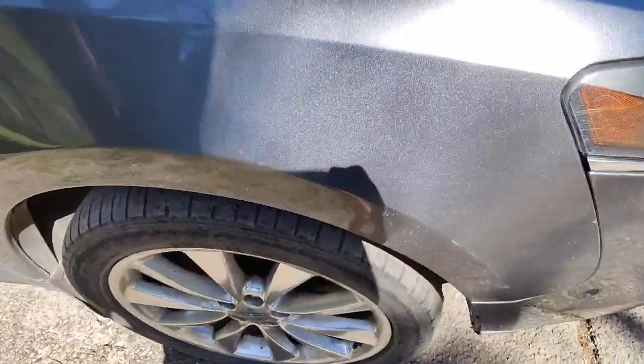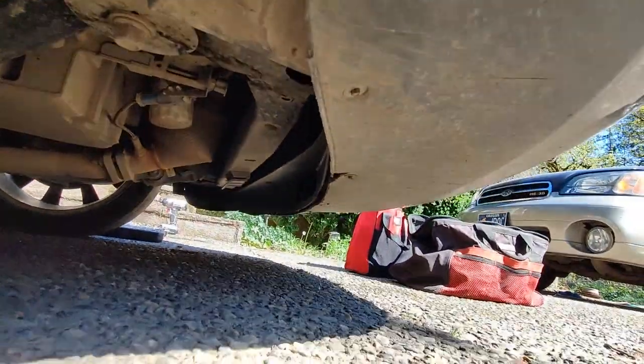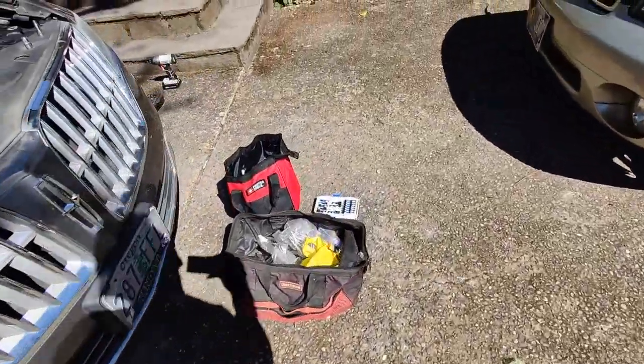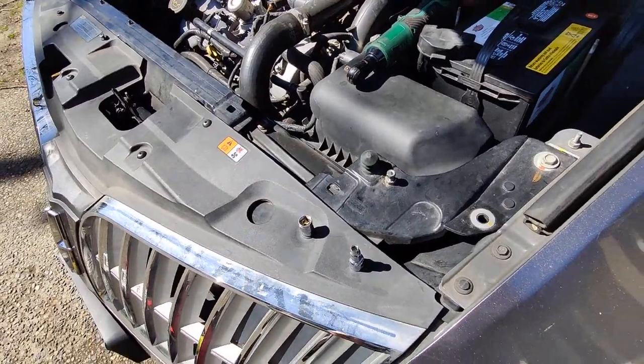On each wheel fender you can see them here — one, two, three — and then you have a whole series of these, all the same size, all along the bottom going to the other side and the other wheel well. That's a 5.5-millimeter from my set; 7/32nds also worked. We're going to take that off and let you know how it goes.